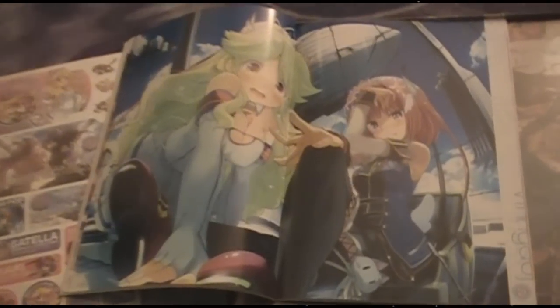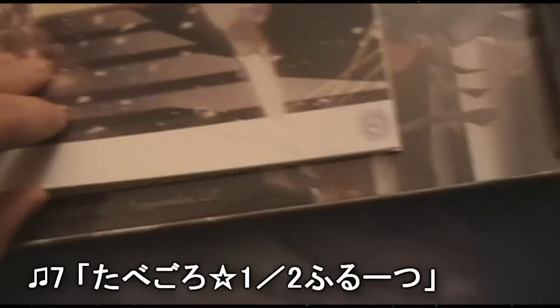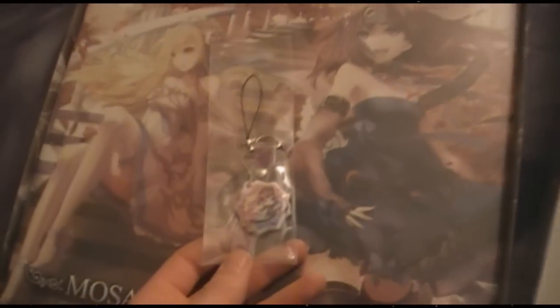Look at this — just awesome. Good centerfold artwork too — they know what we're looking for. This thing just goes on and on. How many pages does this have? God damn, we got so much good stuff. I'll have to take care of this bad boy later.